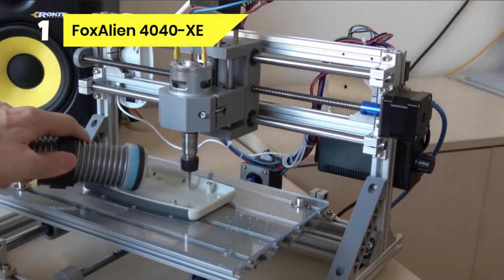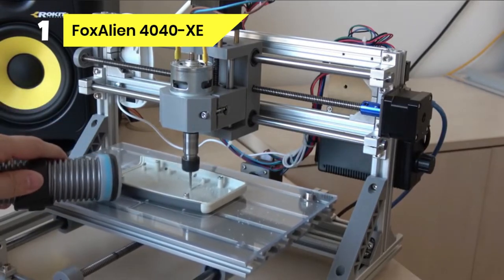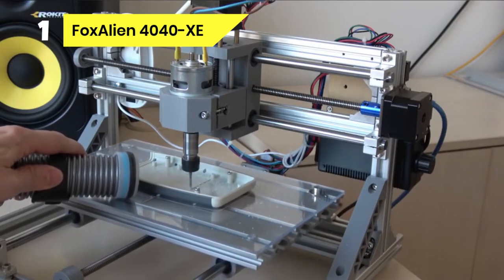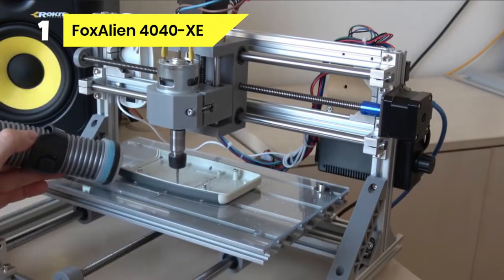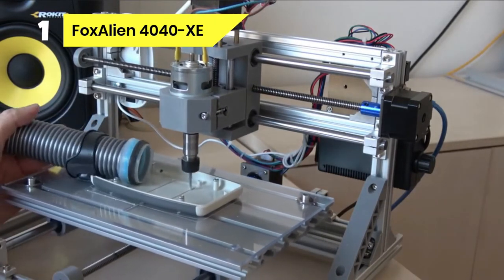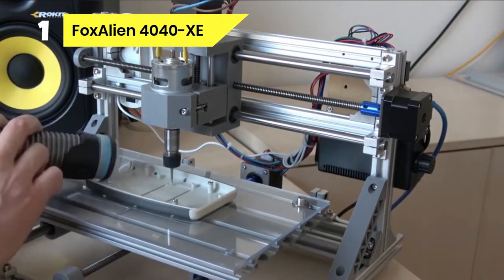Number 1: Fox Alien 4040XE CNC Router under $1,000. This CNC machine is one of the most potent routers in the market, known for its efficiency, speed, and ability to work on various materials. Using this machine will give you the desired result without wasting so much time. It uses a 300W spindle that moves between 0 to 10,000 RPM for efficient operation, and a NEMA 23 stepper motor that cuts and engraves at an unbelievable speed.